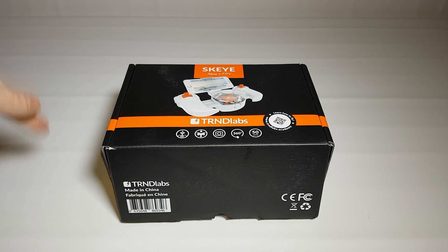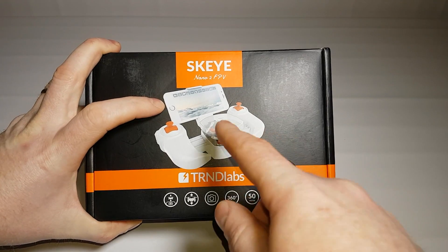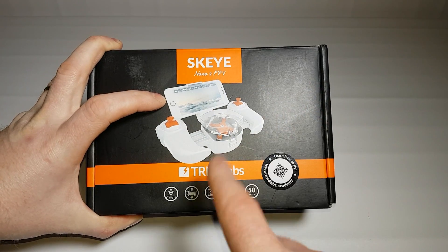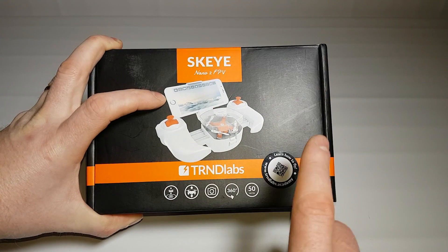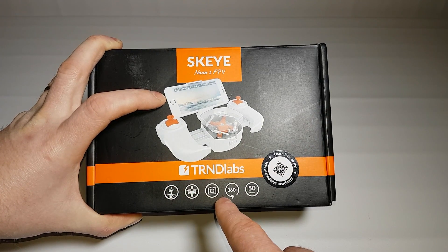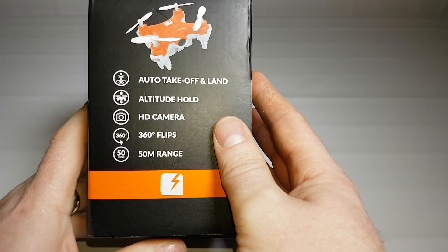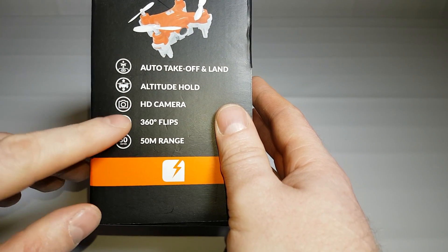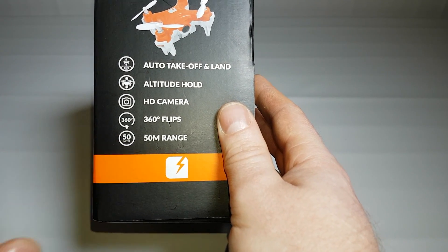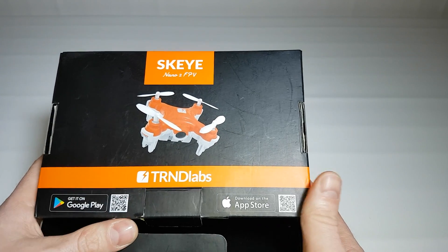Starting with the box — on the front it gives us some very basic information. You can actually see the machine itself sitting inside its controller. There's even a link to the Academy where you can watch videos on how to fly. It lists features: auto take-off and land, altitude hold, HD camera — I believe 720p — 360 degree flips, and a 50 metre range from the transmitter.